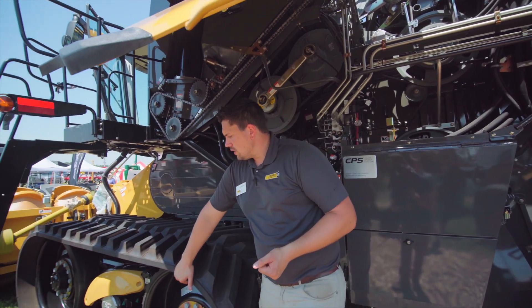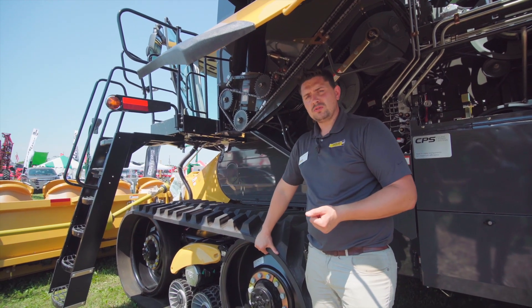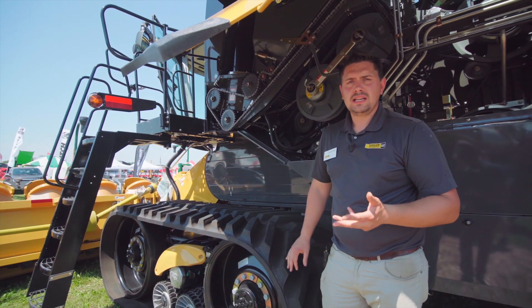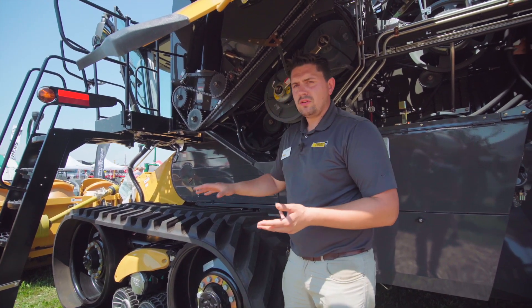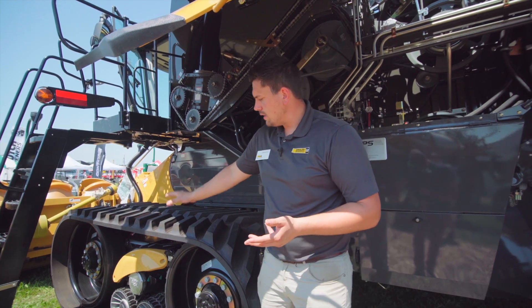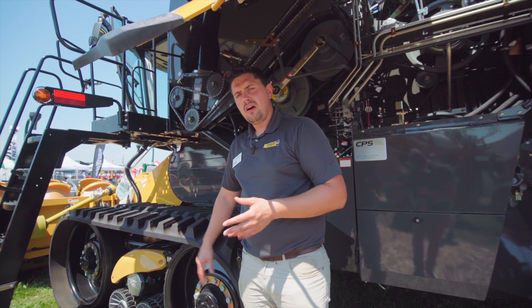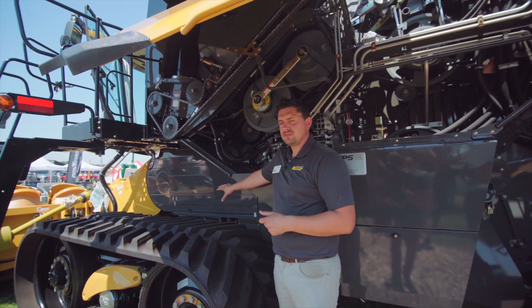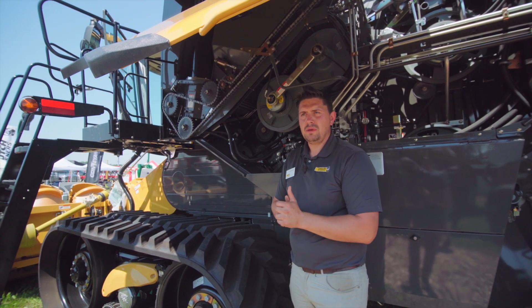One other thing to bring to your attention is the TerraTrak — again industry leading. We've got 25 miles per hour road speed on our Class 7 and 8 model machines, and 19 miles per hour on Class 9 and Class 10. It gives us unparalleled comfort through the field: the front idler can go up and down, the center two can go up and down and oscillate, and the rear one can go up and down — all independent of each other. It also gives us easy access to the side of the machine for daily maintenance or inspections.